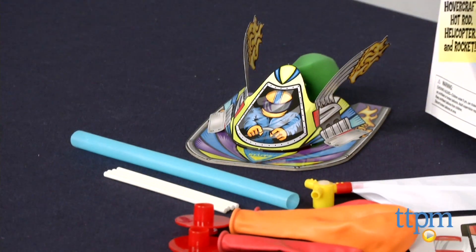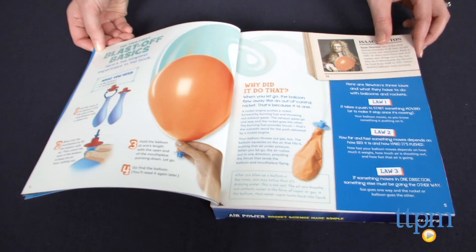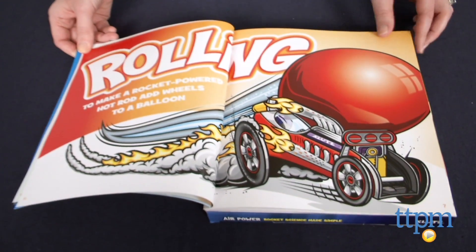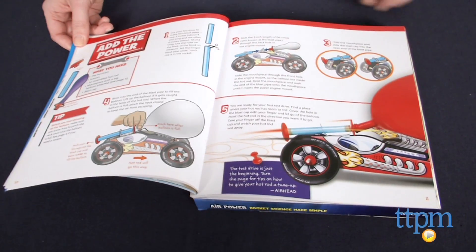The four vehicles are easy to assemble and are powered by balloons. The 48-page book includes instructions, game ideas, inspiration for making more vehicles and a little bit of the science behind what kids are making.